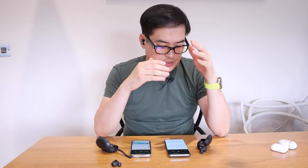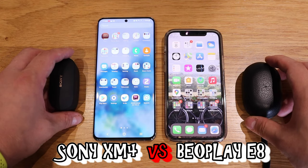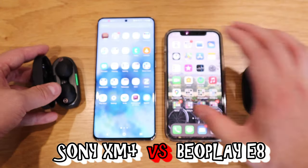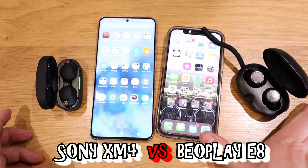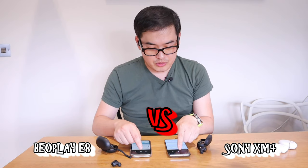The final comparison is the Sony XM4 connected to my Galaxy S20 Ultra again, while the iPhone 12 is now connected to the Beoplay E8. Let's play the same track — 'I Need It' by Jay Someday. It's a really nice track.